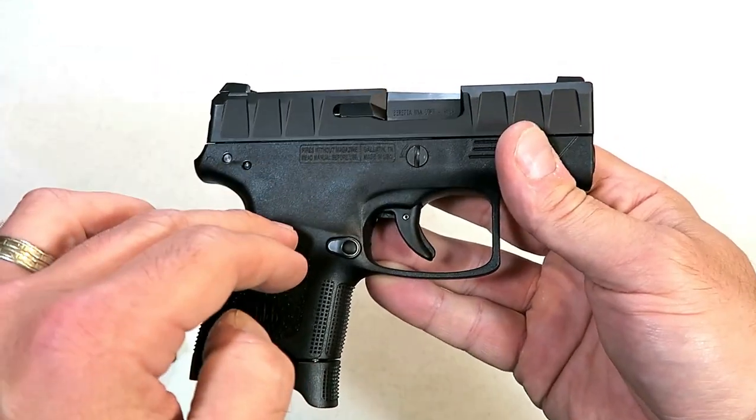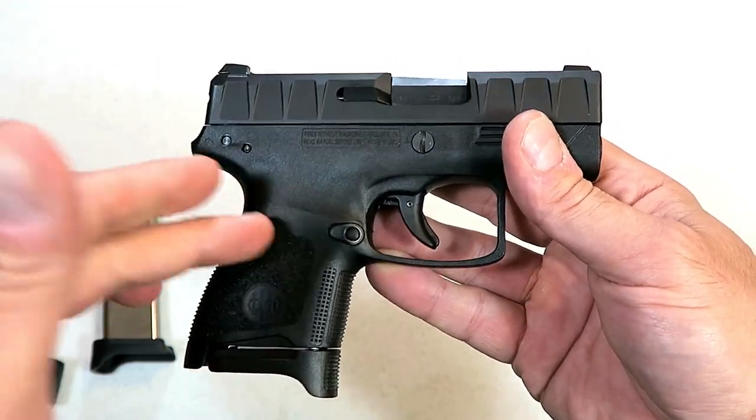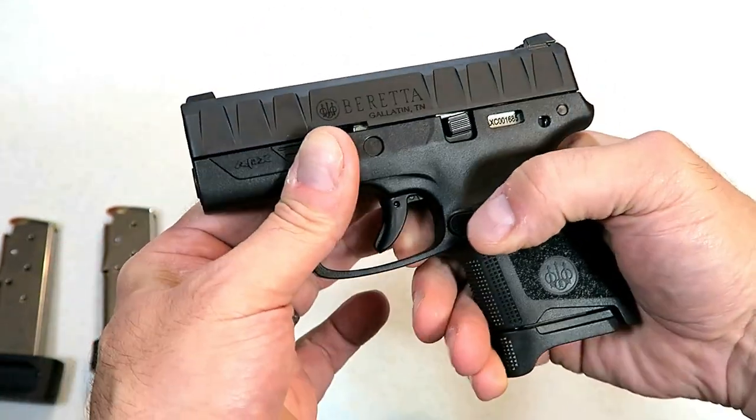They added to the APX line — they have the full size, the compact, the Centurion, and now the APX Carry, which is a single stack 9mm handgun.